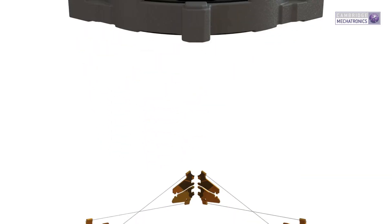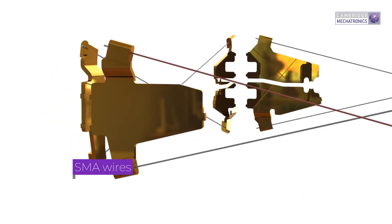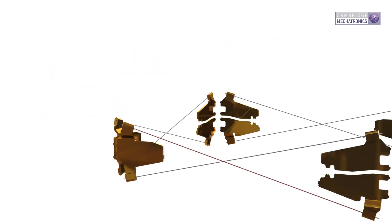Connected between the static and moving components are the SMA actuation units. Often these are simply the SMA wires themselves. Alternatively, the SMA wires can be linked by flexures or other mechanisms which modify force and stroke.